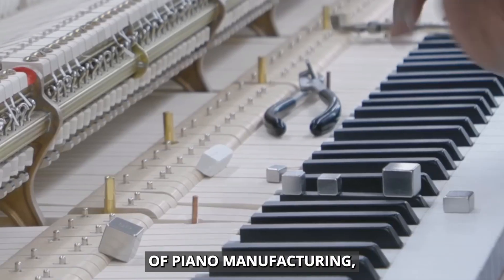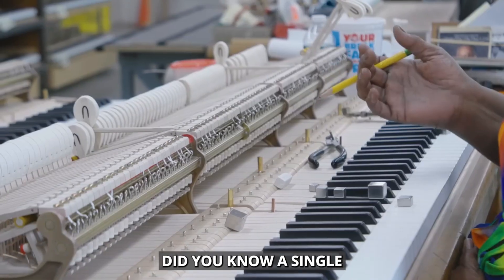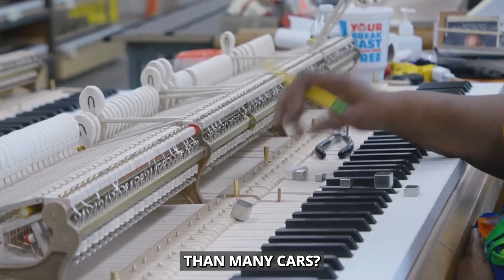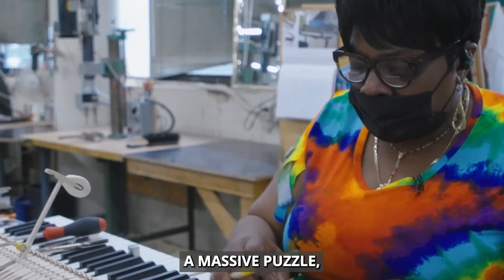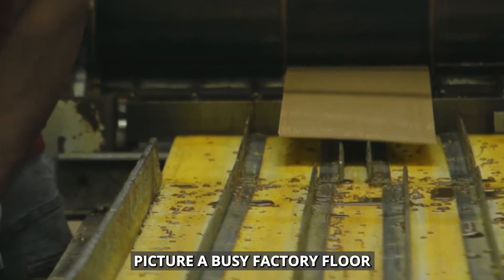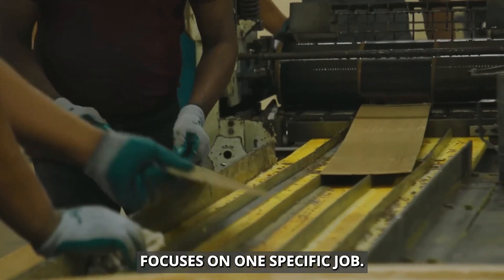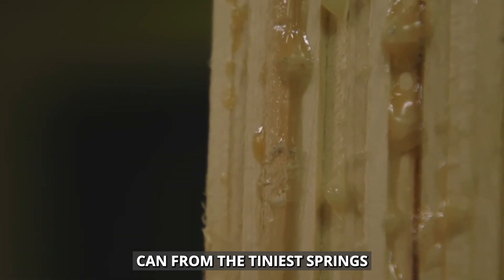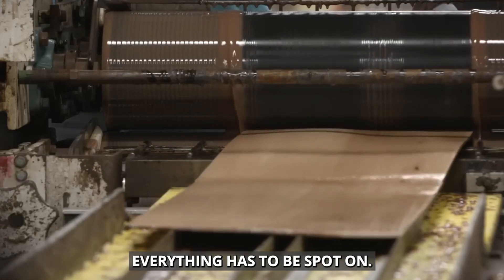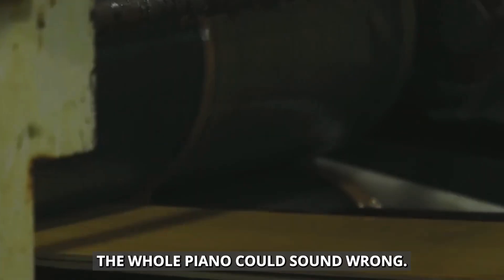Let's dive into the world of piano manufacturing, where the magic happens. Did you know a single piano has more parts than many cars? It's like putting together a massive puzzle, and every piece matters for creating that amazing piano sound. Picture a busy factory floor, where each worker focuses on one specific job. This setup makes sure every part is made with care. From the tiniest springs to the huge cast iron plates, everything has to be spot on. If even one piece is off, the whole piano could sound wrong.